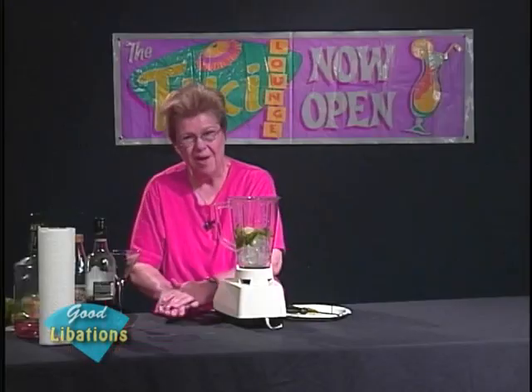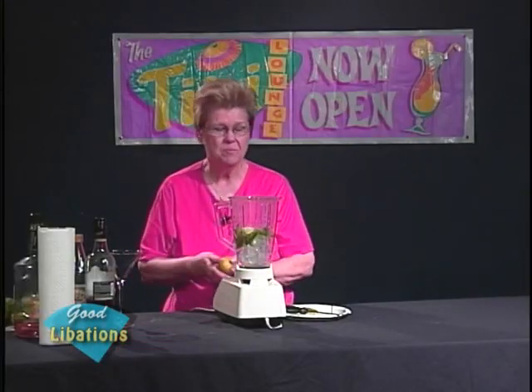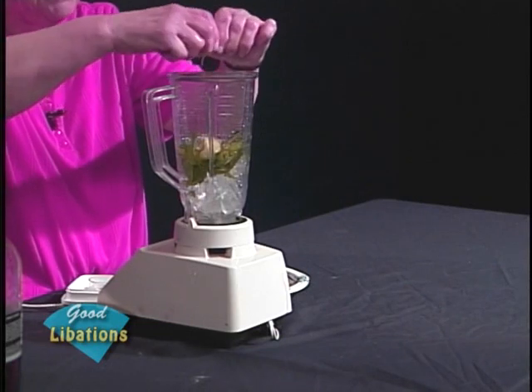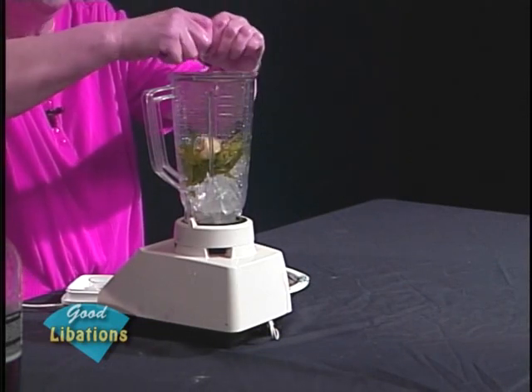Unfortunately my container of agave syrup is leaking, so I'm going to have to pull the carafe down to pour it in. This is realistic — when you're doing mixology and bartending, things are going to happen and you have to compensate for little things like leaking containers or limes that won't squeeze. If you have a difficult time getting the juice out of a lime, roll it on a hard surface or put it in a microwave for a few seconds, and you will find it cuts easier and the juice exudes easier. It's far better than using a juicer.